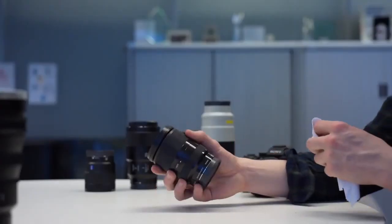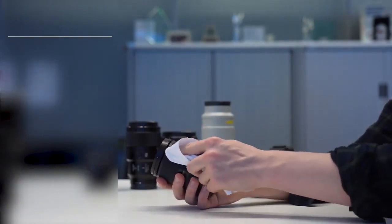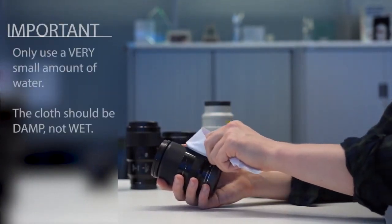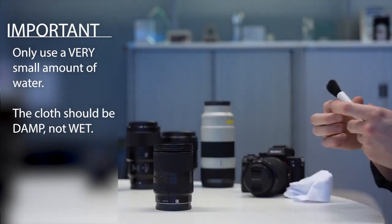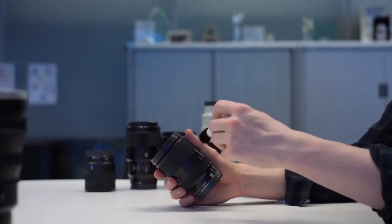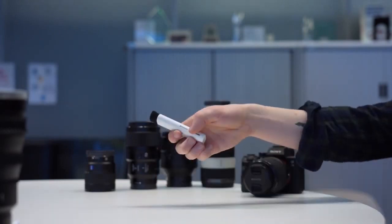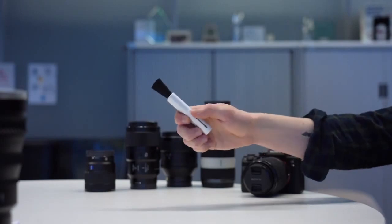To clean the outer surface of the lens, simply use a soft cloth slightly dampened with water, then wipe down the surface again with a dry cloth. Then using the brush you can remove any larger dust particles, and use a smaller brush for the finer parts that are harder to reach. Some brushes will allow you to adjust the sides of the bristles for those harder to reach places.